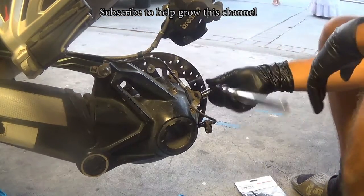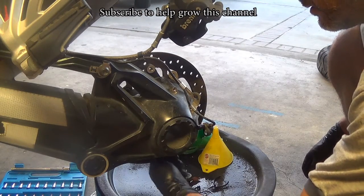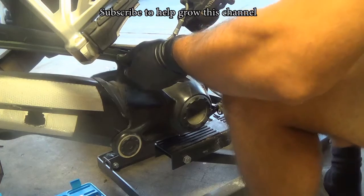Next step, open up the fill screw and drain the oil. And now we're ready to release the final drive.